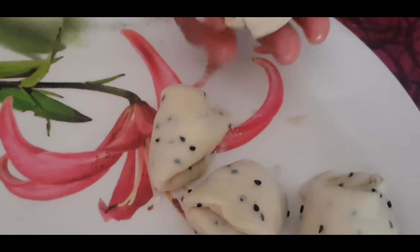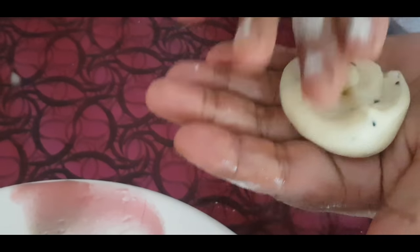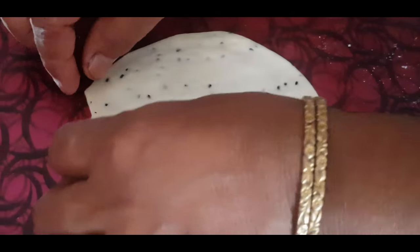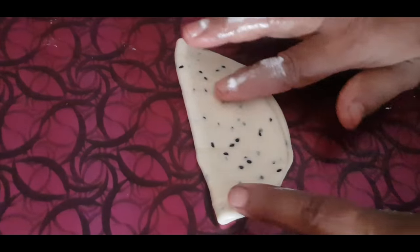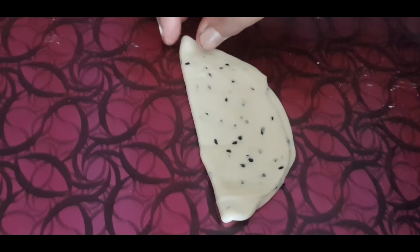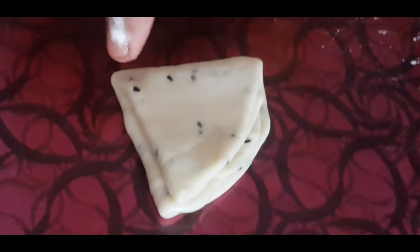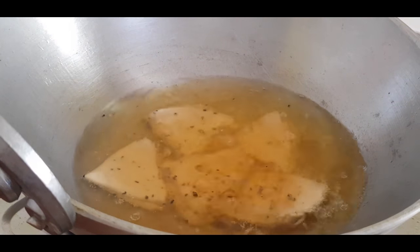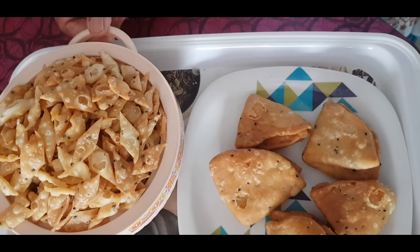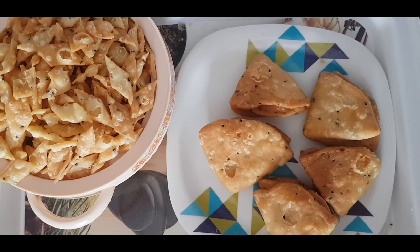If you cut the piece, we can use this and use the parts. Then use the parts of this. I will take a look at the bottom of the top. I will cut the bottom of the top. This is a very good bottom. I will tell you about it.